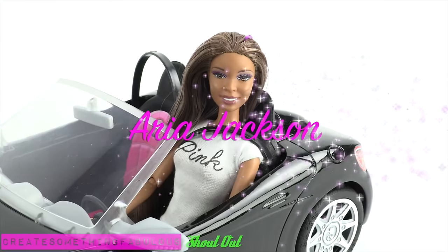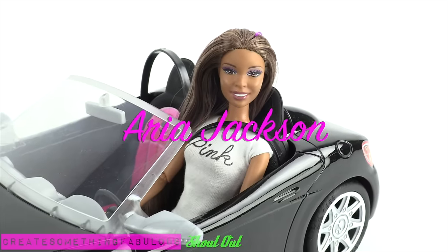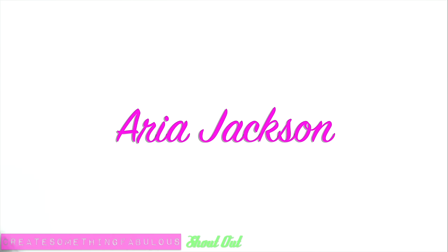We want to give a shout out to Aria Jackson. What's up? Aria Jackson!